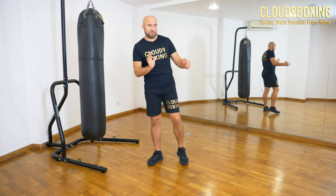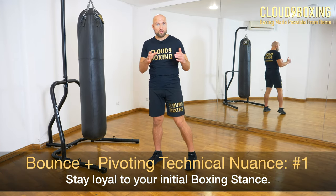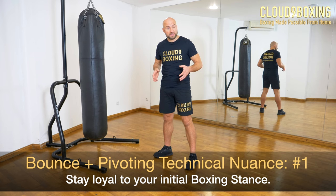It's a fine line between putting pressure on the front leg and putting pressure on the back leg when you pivot inwards and outwards. You should strive for the difference you'll feel, and the important thing is that you stay true to your initial boxing stance and have fun while performing this movement.